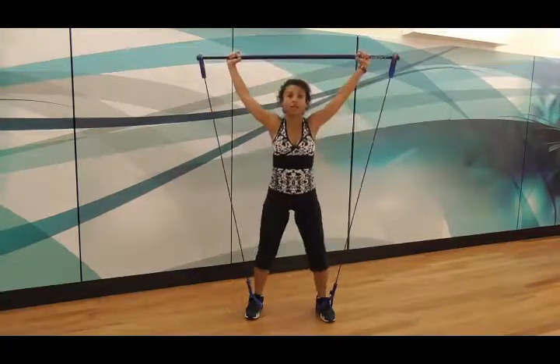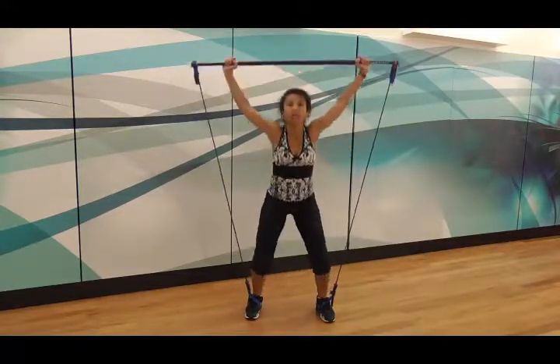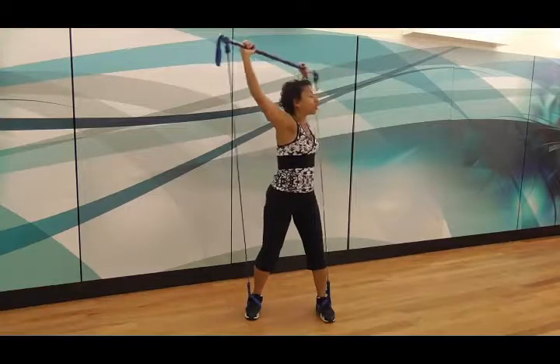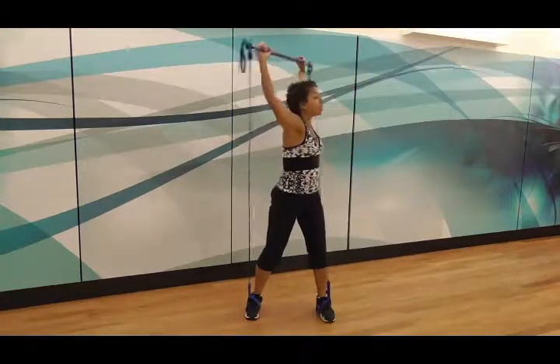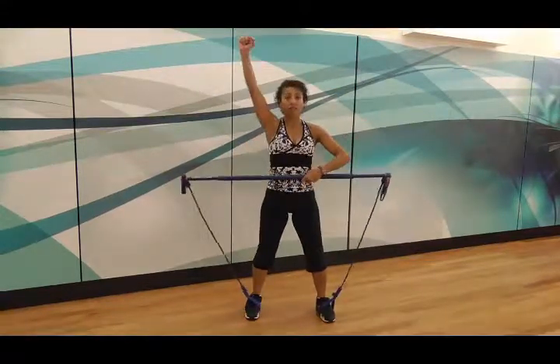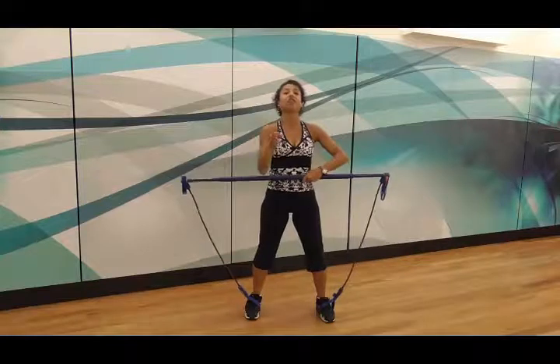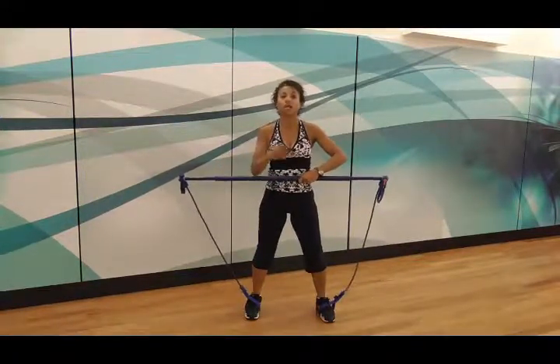In a Gym Stick class, we do three exercises that progressively get harder — 30 seconds each — and then we repeat those three exercises. So in a regular Gym Stick class, we will go back to the yoga position, then do the straight-up one, and the third exercise will rotate in the opposite direction. So you do the three exercises twice.